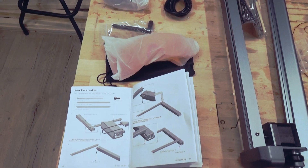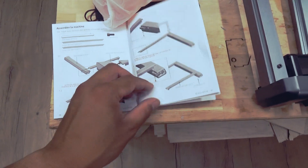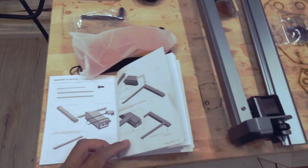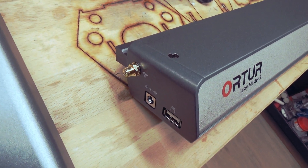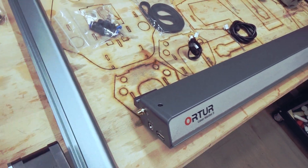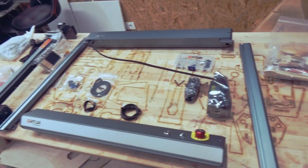This laser came standard with safety goggles, and the manual is quite nice — it appears this laser will be easy to assemble. What's also cool is we got Wi-Fi, so we can add this laser to an app and send our projects by Wi-Fi. That looks promising. Let's start.